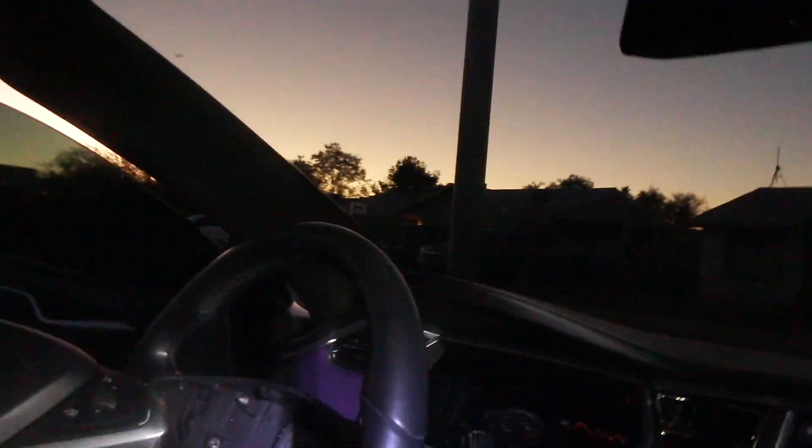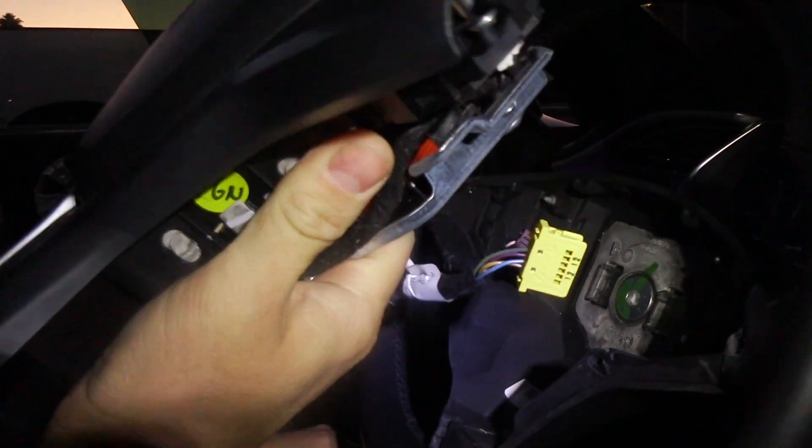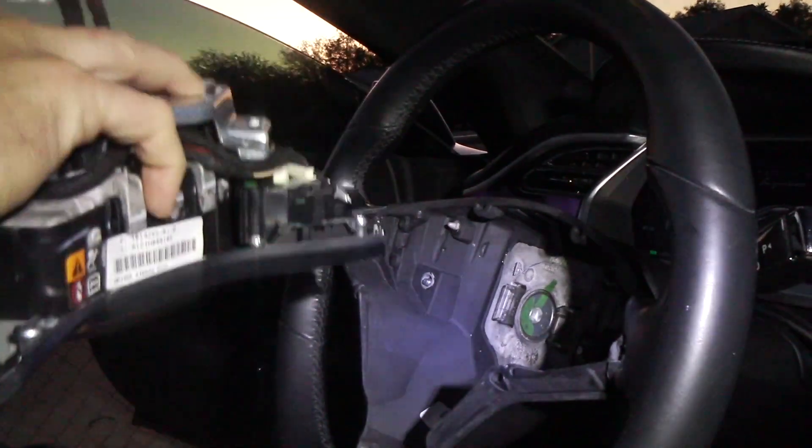Just like that — the airbag is disabled and out. Still always carry it from the back side, because a shock can set off an airbag. Always set it down with the airbag facing up so you don't have a piece flying through the air if the airbag goes off.